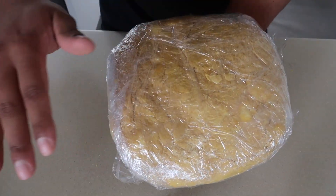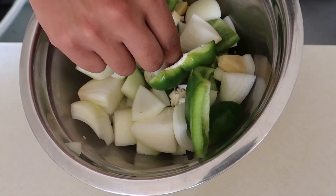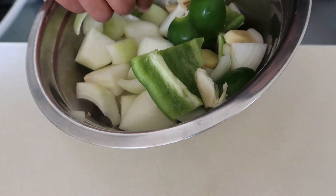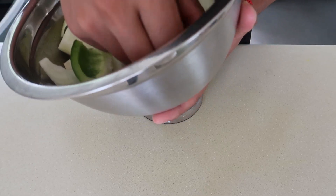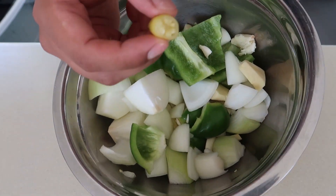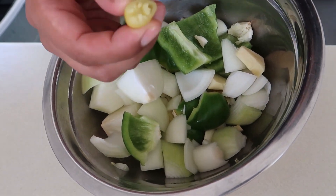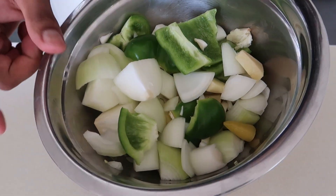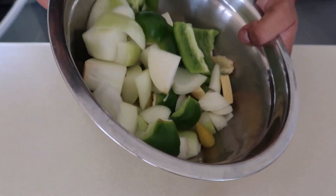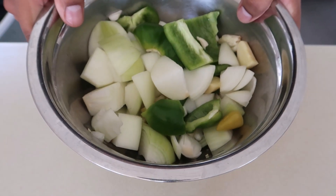My vegetables here: onion, ginger, green capsicum, a load of garlic, and some baby peppers — because it's almost impossible trying to source scotch bonnet or habanero in New Zealand, so that's what I have. We'll probably need to do two rounds to get all of this pureed up.